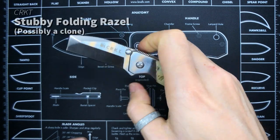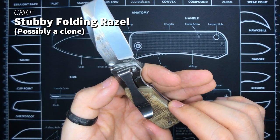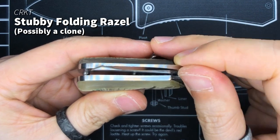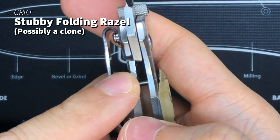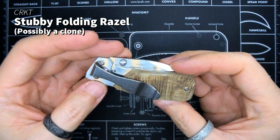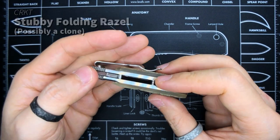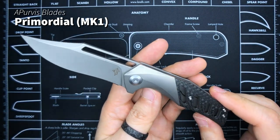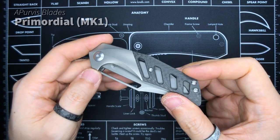From that Folding Razel I actually have this one — the Stubby Folding Razel. I think this one is a fake. I had no idea they'd be selling knockoffs of this on eBay, but they are. The action is not great: the detent is so weak and it doesn't even lock up nicely — maybe 2% engagement. I keep it as a reminder to always make sure I get my sources right. It came in a CRKT box and everything, so I can't be totally sure. Now something more premium: this is the Primordial Mk1 by Adam Purvis of Purvis Blades, manufactured by WE. You guys have seen this one before so I'll move on.